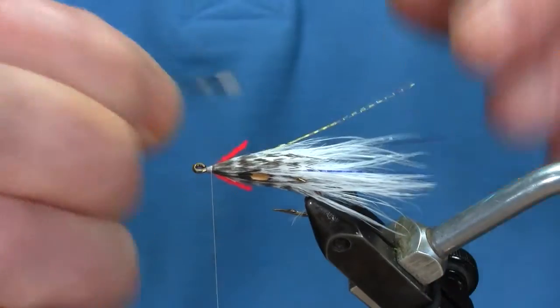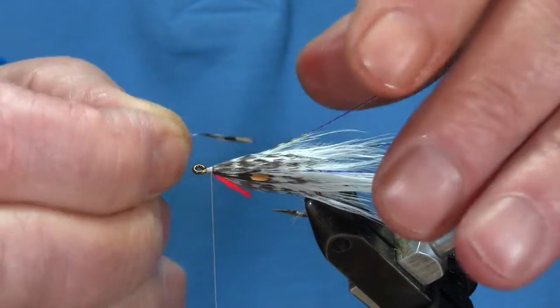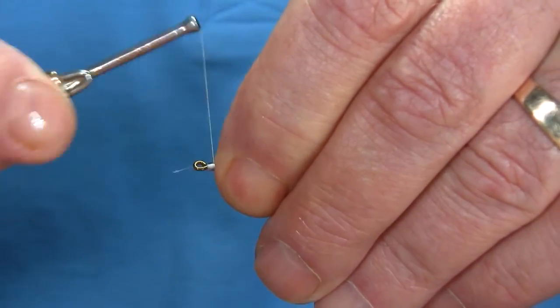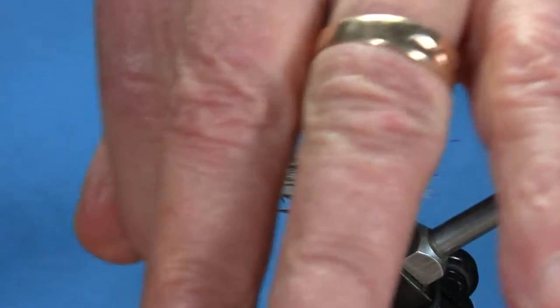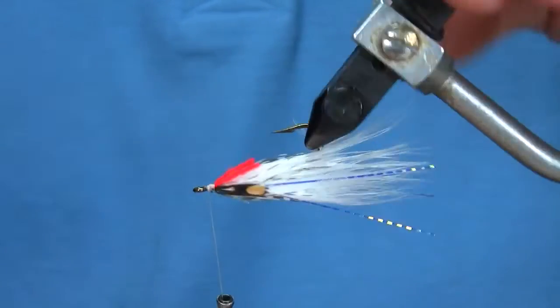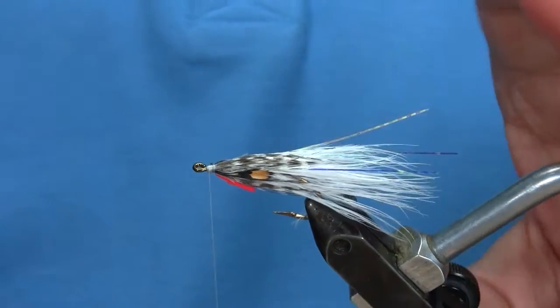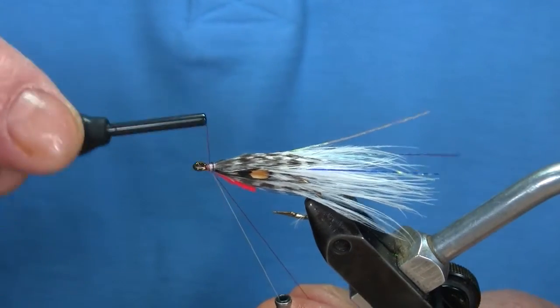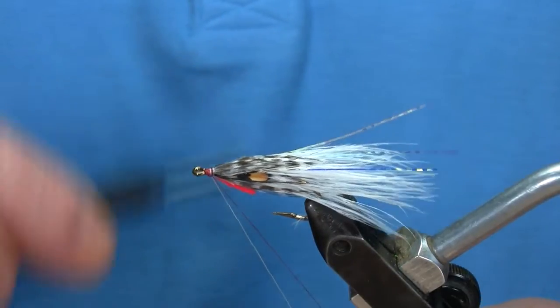That should go right about there — out of place a bit. That should get both sides. Then I like a red head on all of these flies — something I started and like.